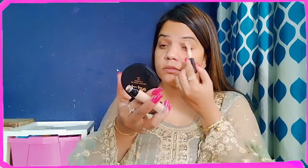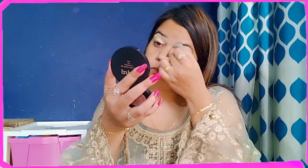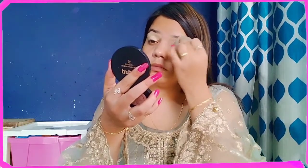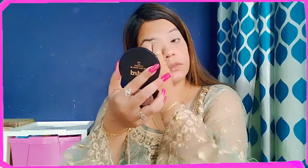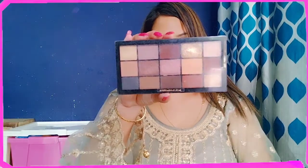After that, I have used a Swiss Beauty concealer for my eyes to even out the base. I am doing a good even-out base here so that the colors pop out. I will blend the concealer with a beauty blender. After that, I have used black makeup powder and sunscreen to set the concealer so it will be long lasting.